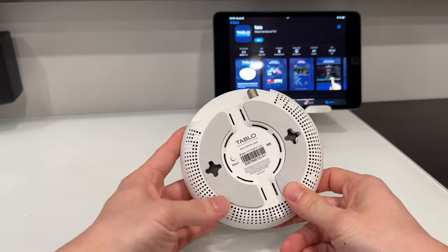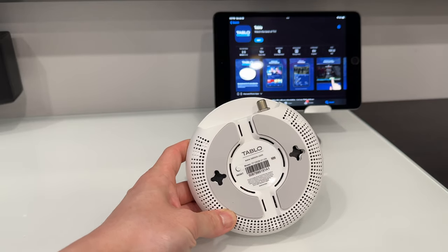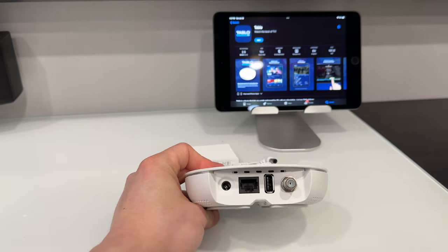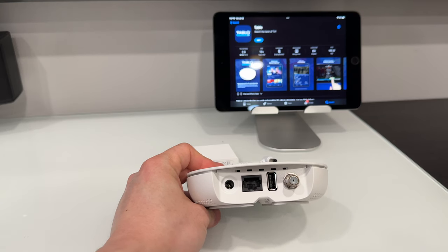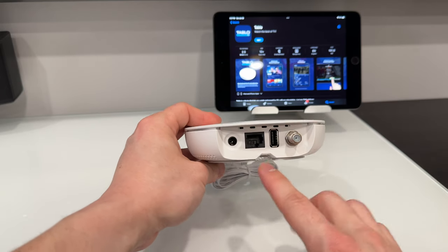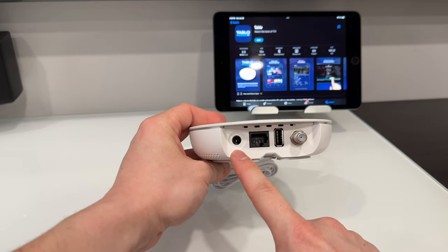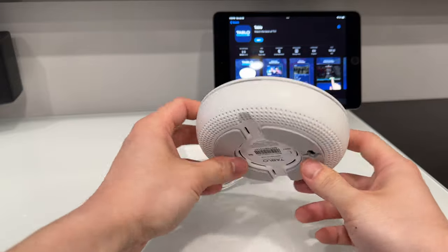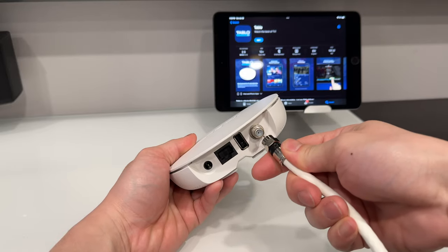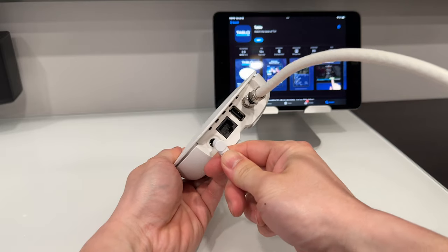Let's go ahead and set this device up. Taking a quick look at the back, we have areas to mount the Tableau TV, ventilation on the bottom, and on the back we have the antenna input, USB for adding additional storage for an external hard drive, Ethernet connection for wired internet, and the power adapter. The antenna connects here via coax and we plug in our power adapter here.